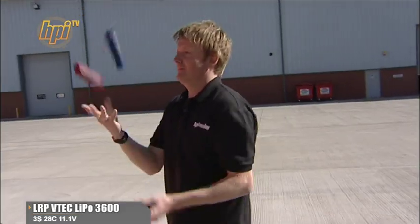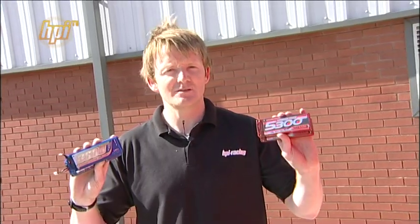Filming the Savage Flux video took 2 hours, so we took 2 sets of batteries. These: 2 3-cell making 6-cell, or 22.2 volts of LiPo power — total insanity. And these: 2 2-cell making 4-cell, only 14.8 volts. You might not think that's enough, but now I'm going to show you how to do all the tricks that we did on just these batteries.